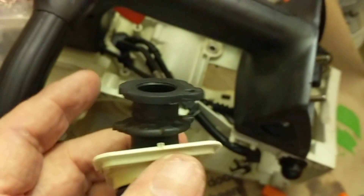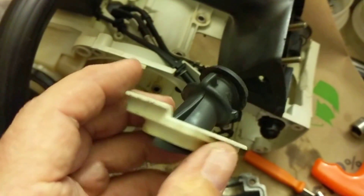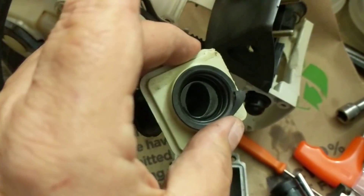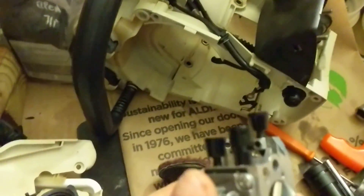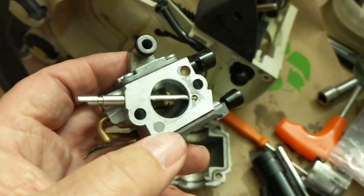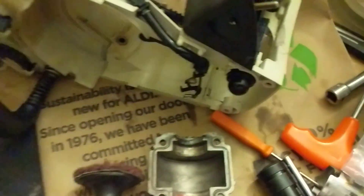The boot looked really good — there was absolutely nothing worrisome about it. On these saws they're so easy to crack because of the way it attaches to the handle, but it's perfect. I'm extremely delighted I don't have to replace anything other than the piston kit. I put a new carb kit on it, cleaned up all the channels and jet screen. It's ready to go.